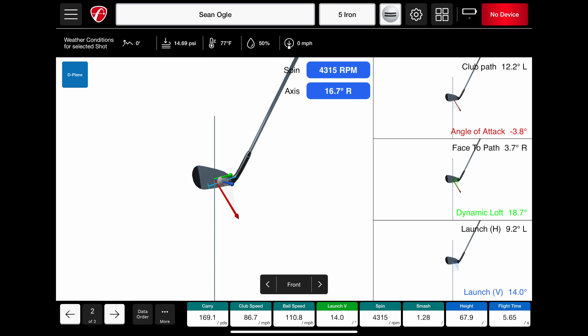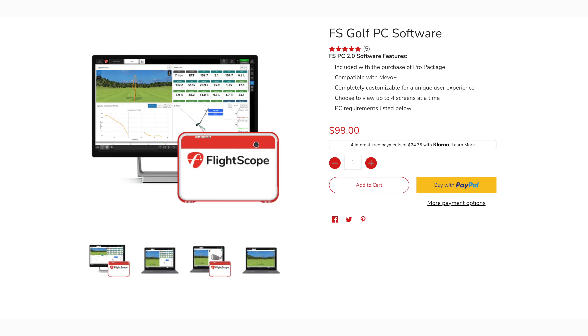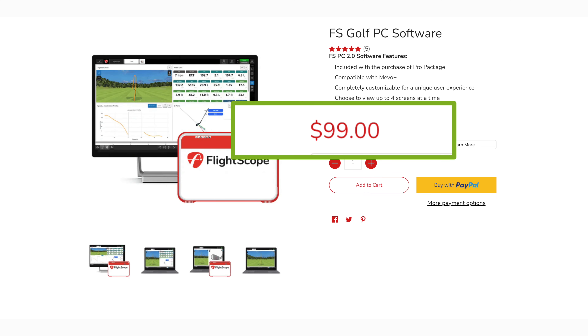Number nine: when you buy the Mevo Plus, you can use the software on PC or mobile. This is most applicable if you're building out a simulator — mobile E6 graphic quality just isn't as good and can be cumbersome, whereas setting it all up on your PC is awesome. And if you just want to use the metrics in the built-in FlightScope Golf app, there's a PC version of that as well. On older versions of the Mevo Plus that's a $99 upgrade, but if you buy any of the models currently on sale new, you get it for free.